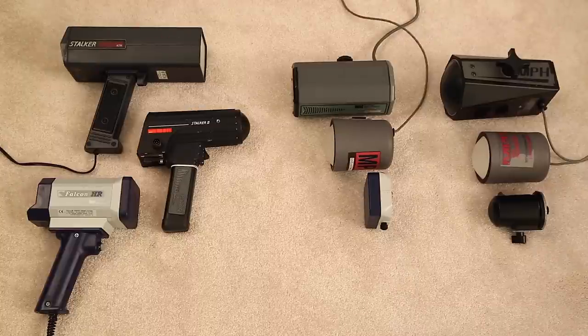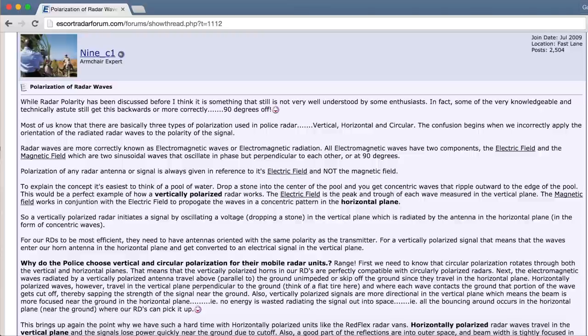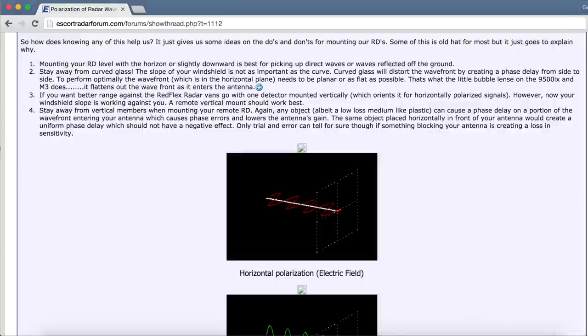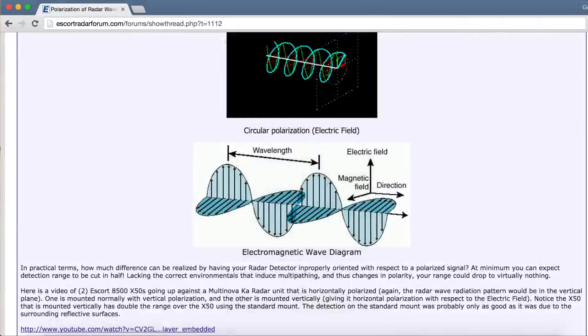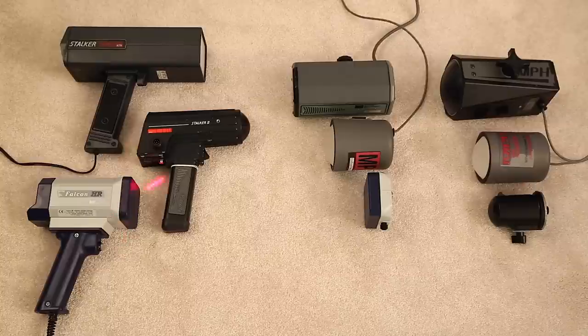So we've got linearly polarized here with the Falcon HR, linearly polarized here with the ATR, and circularly polarized with the Stalker 2. I'm going to link in the video description to articles by 9C1, who has taught me a lot of this stuff — he explains the physics and electromagnetics regarding radar antennas and detectors really well. Three different types of antenna approaches: patch antennas, circularly polarized conical antennas, and two pyramid-shaped antennas.